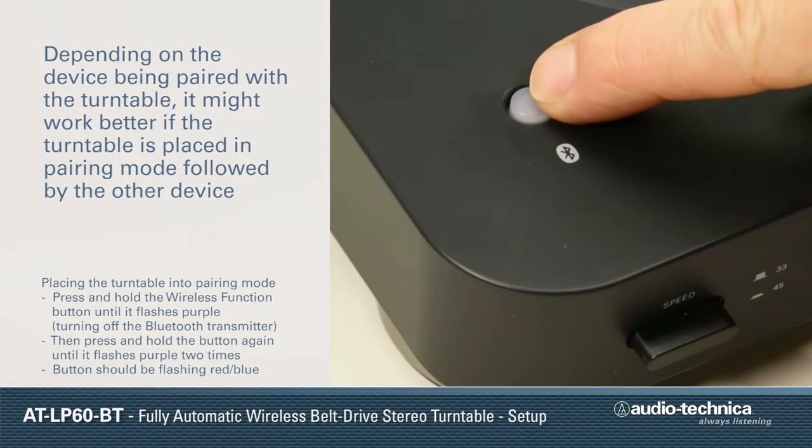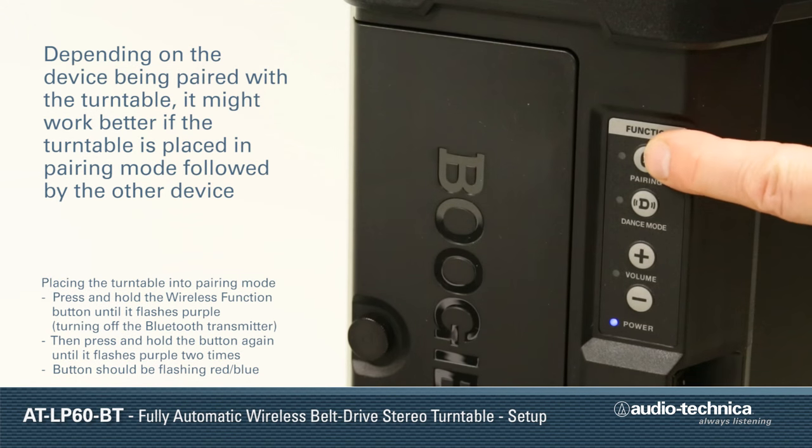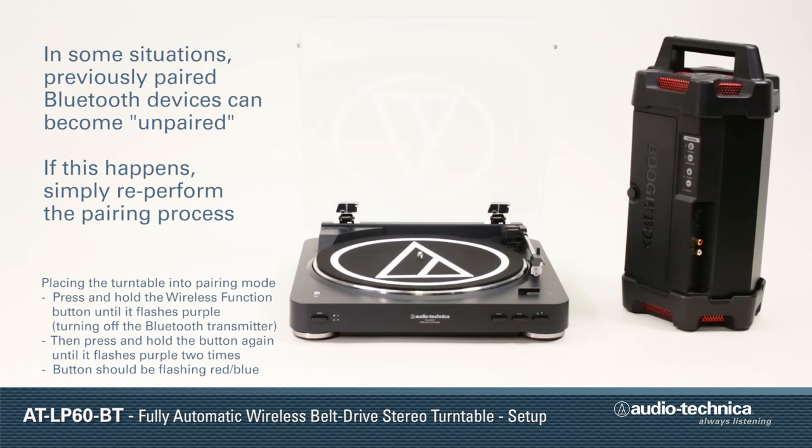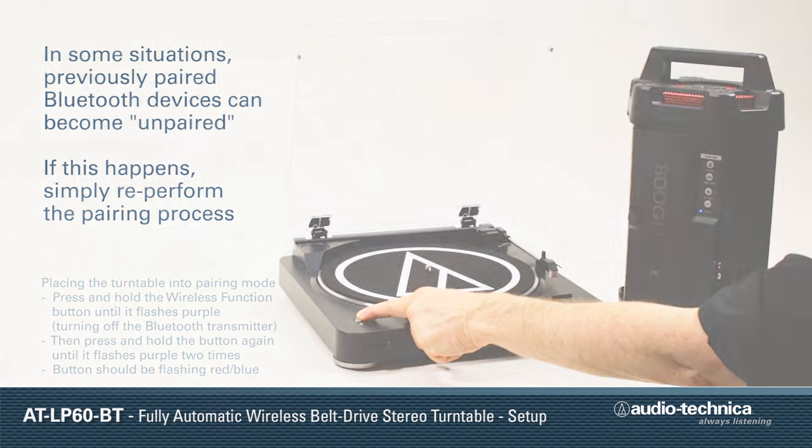Depending on the device being paired with the turntable, you may also find that it works better to place the turntable into pairing mode first, followed by the receiving device. And in some situations, previously paired Bluetooth devices can become unpaired. If this happens, simply re-perform the pairing process.